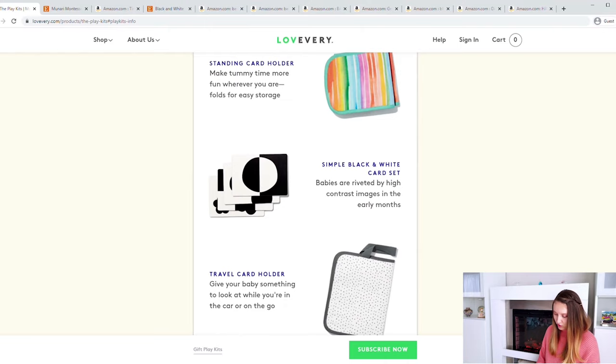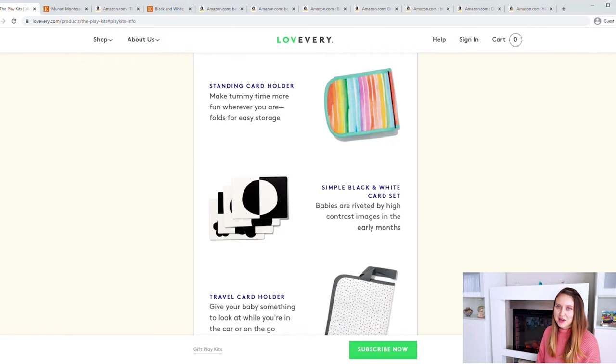The card holders I'd argue aren't really necessary. A baby between 10 and 12 weeks can't maneuver items much anyway, so a black bag would work just as well as a travel card holder. For the standing card holder, if you have anything in your house that stands up — a mirror, a book — you can prop the cards on that. I put Stella's cards on the ledge of her Montessori mirror. A lot of black and white card sets actually come in a way that allows you to stand them up anyway.